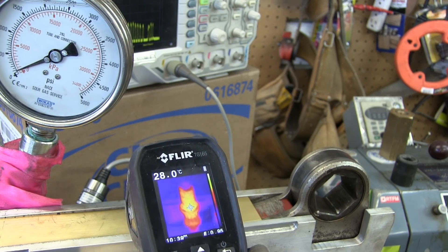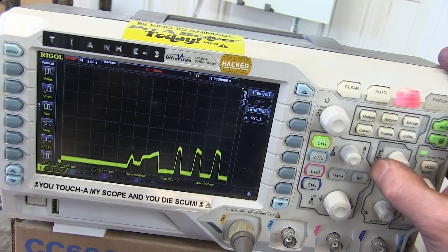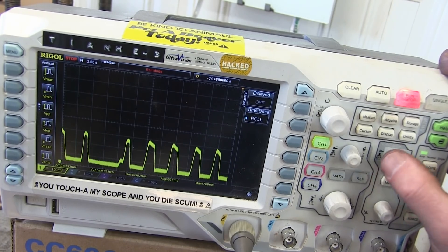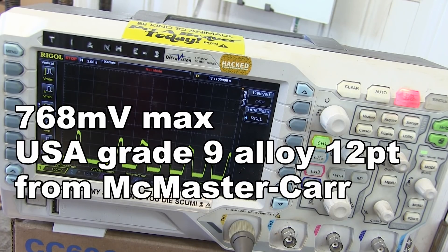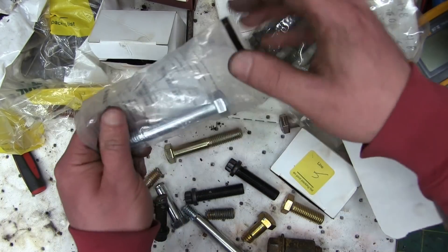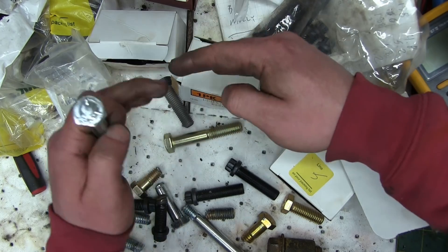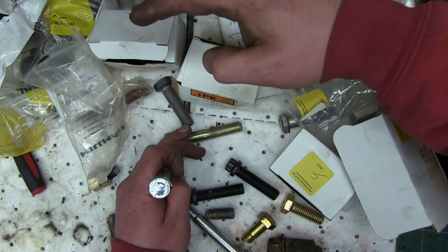What we'll do is double them up and hopefully get them close enough so that if this one starts to stretch, the next one takes up the load. We put a lot of energy into that guy. I preloaded this a little bit and we're right at yield right off the hop — 768.